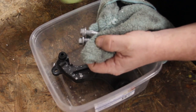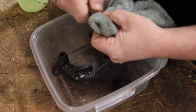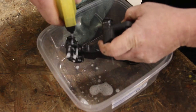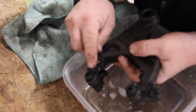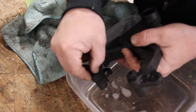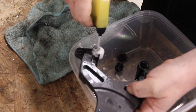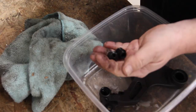Clean the caliber bolts in your favorite degreaser. Now we'll clean the caliber bracket. I'm going to remove the boot off the mount by prying sideways and pulling it out of its mount. Clean the insides of the bracket and clean the boots.